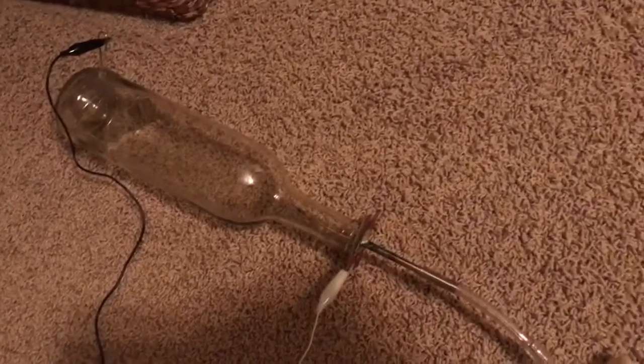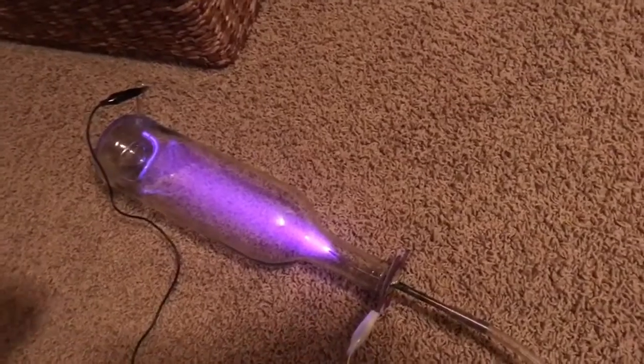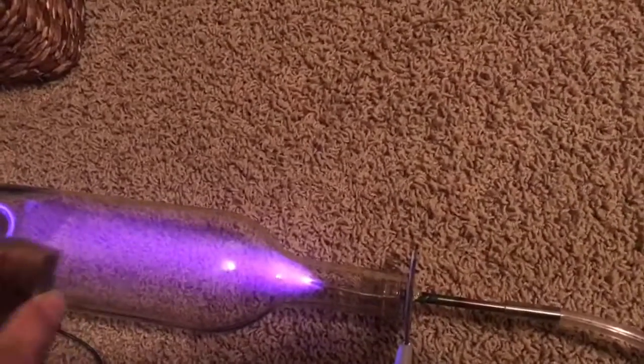I'm going to turn on the beam and put the north pole of this neodymium magnet on top. It should move to the right according to Fleming's right hand rule, and you can see that it does right there.